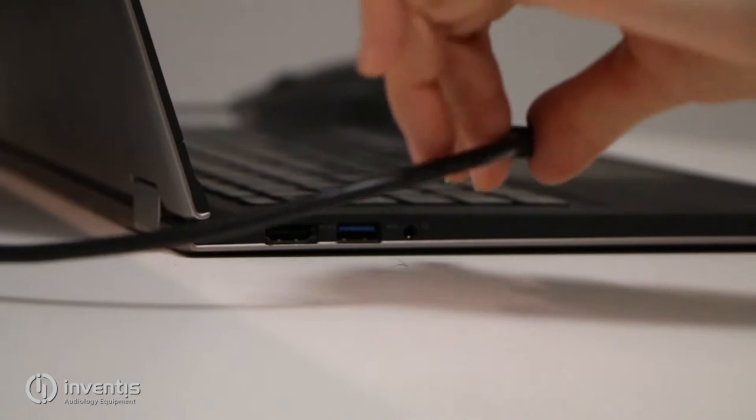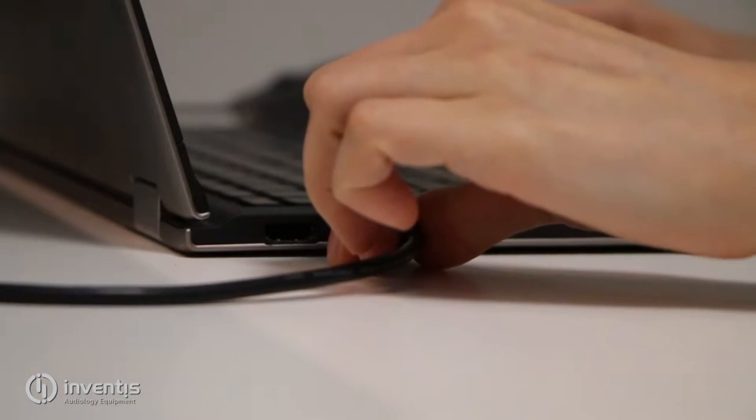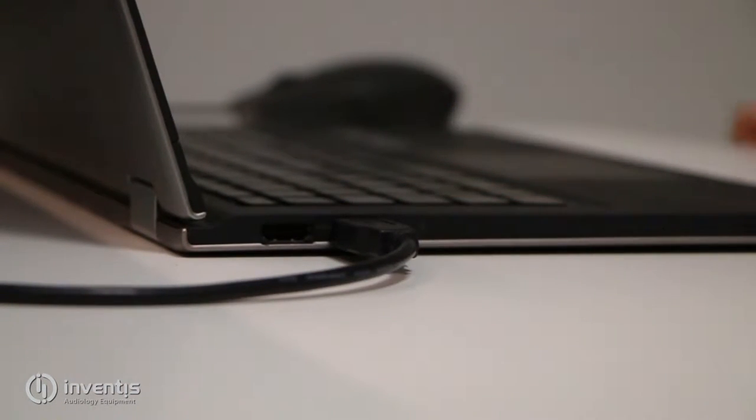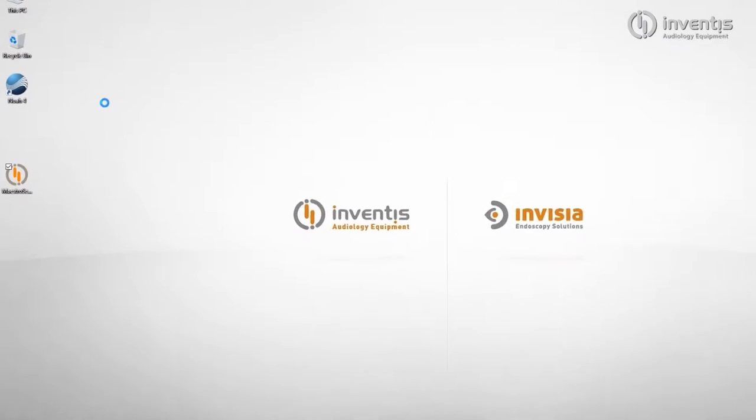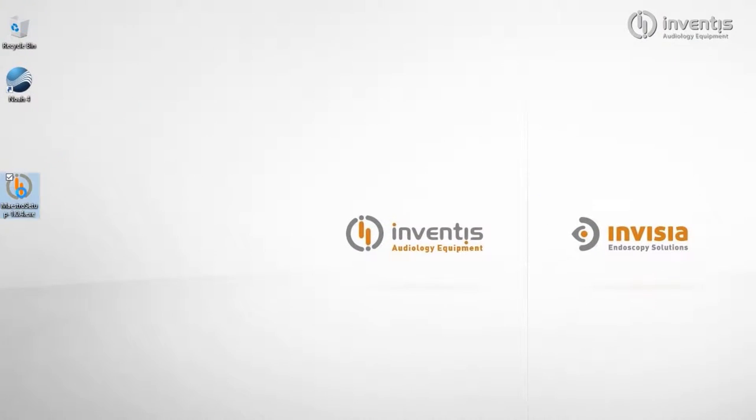Connection to the computer is via USB. This is the only cable needed to have full control of the audiometer. Compatible software is Maestro, entirely developed by Inventus and compatible with NOAA 4. We can now have a quick look at the software installation procedure.